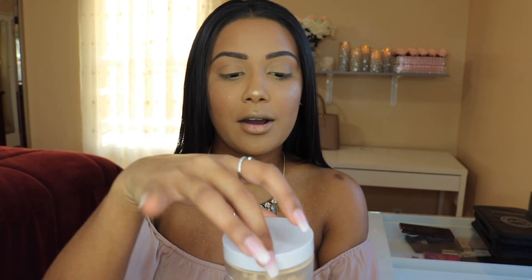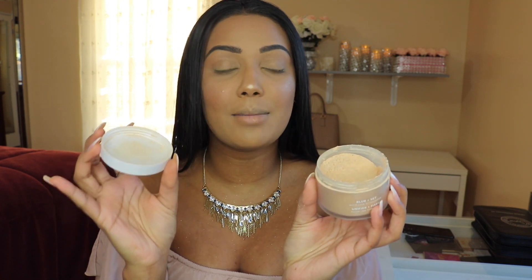The shade I use is translucent medium. This powder literally blurs out my entire skin — I use it to set my entire face and it doesn't give me a white cast. The only thing I don't like is the sifter. When I was dipping my beauty blender into the product, it wasn't coming out with the sifter on, so I ended up just having to take it off.